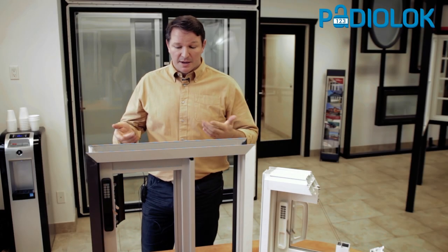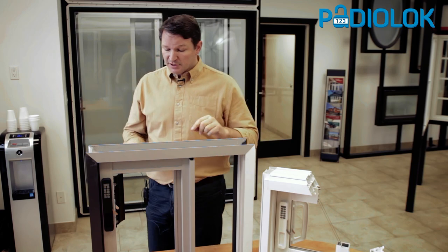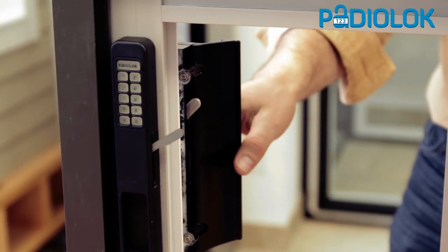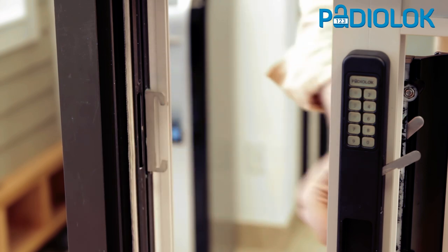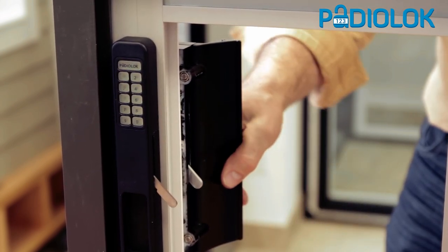Let me show you how this works. Since it's a little door, let me clarify. I'm on the inside, you're on the outside. I come up on the inside — oh, it's locked. I unlock it and I go out. Come back in, I lock it, it's secure.